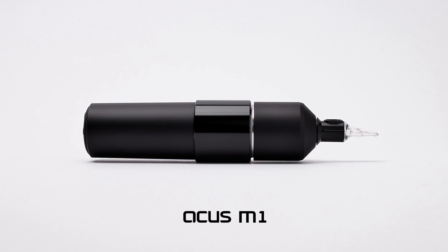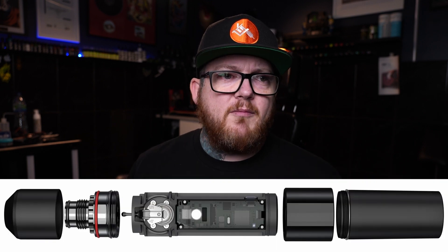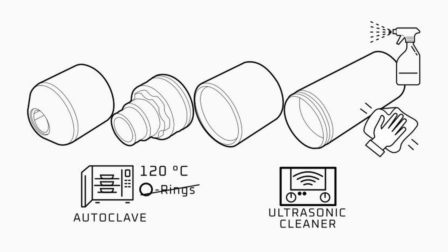They've brought out a new wireless tattoo machine, the Acus M1. This one has been designed in such a way that it can be completely taken apart - you can autoclave the housing and really clean inside. It's also a lot more customizable than some of the other wireless pens that are on the market at the moment.